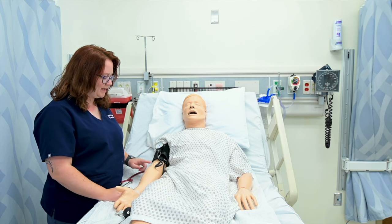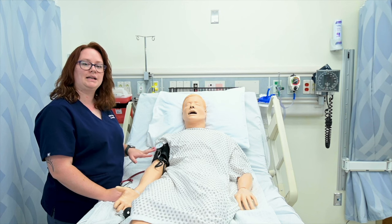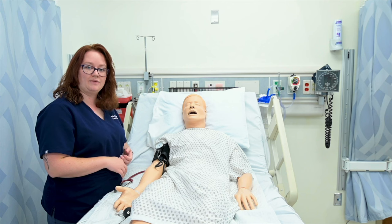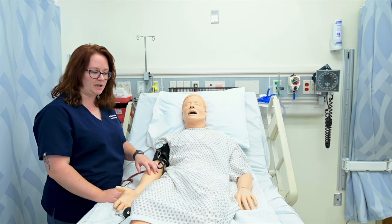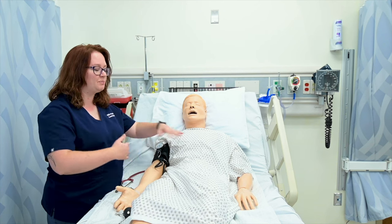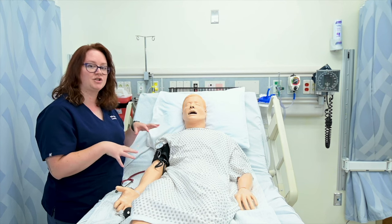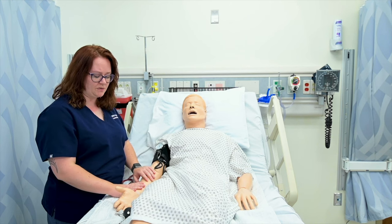I'm going to apply the cuff one inch above the brachial artery, fairly snugly, on an arm that doesn't have a current IV running, doesn't have something like a PICC line or an AV fistula, or that's on the same side as a mastectomy. Sometimes both arms have something going on and you need to use clinical judgment to decide which arm is appropriate, so just be cognizant when choosing the arm to use.